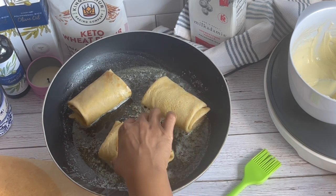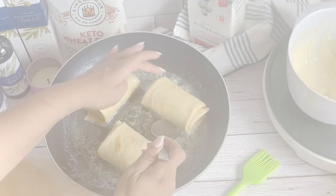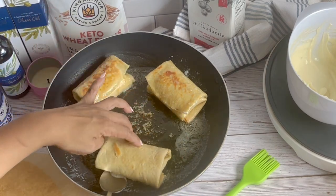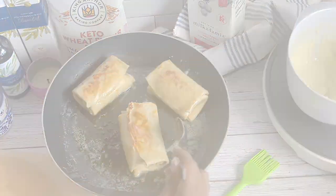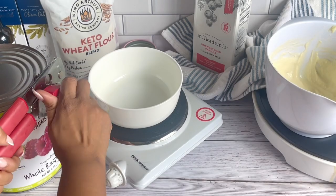Again, you can make these blintzes ahead of time, just up until the point where you would fry them. Go ahead and flash freeze them, then put them in food saver bags, seal them up, and pop them out one at a time or as many as you need throughout the week. Fry them up and top them with an endless amount of berries and whipped cream and whatever else you desire.